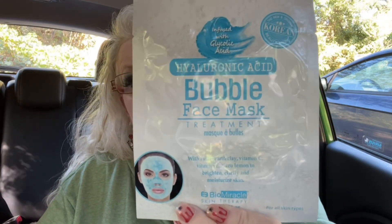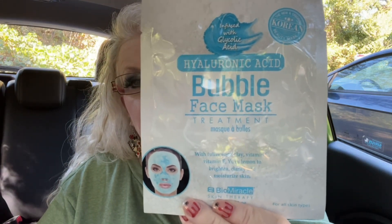I also got a bubble mask infused with glycolic acid, hyaluronic acid — it's a bubble mask treatment, the new and original Korean beauty mask with fuller earth clay, vitamin C, and vitamin E. It uses lemon to brighten, clarify, and moisturize skin. So I got those for the giveaway.